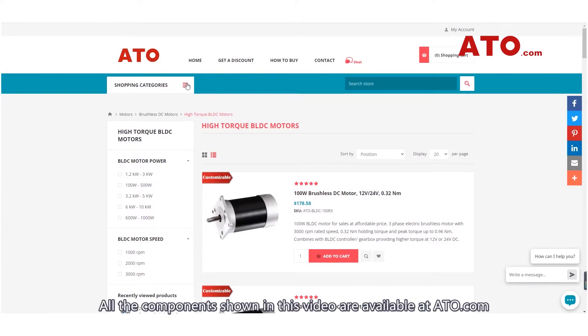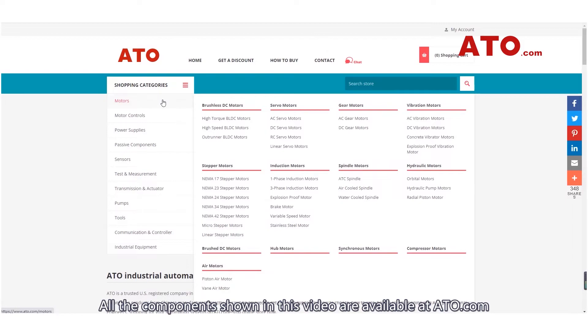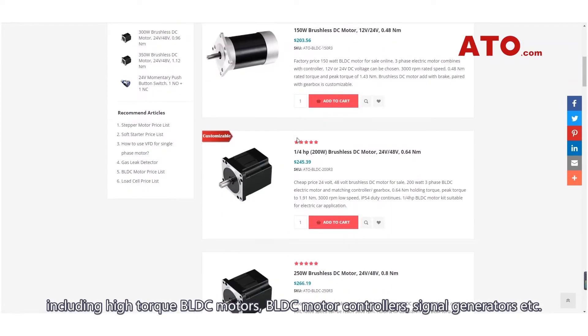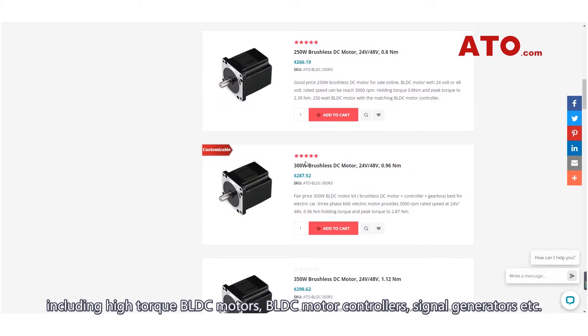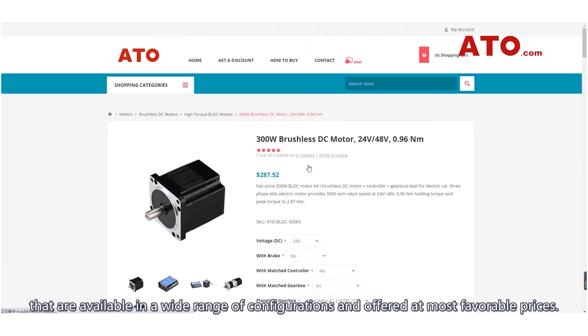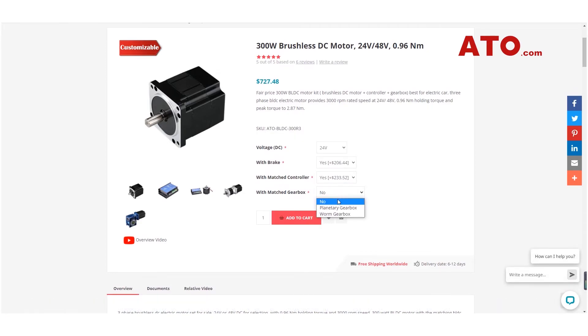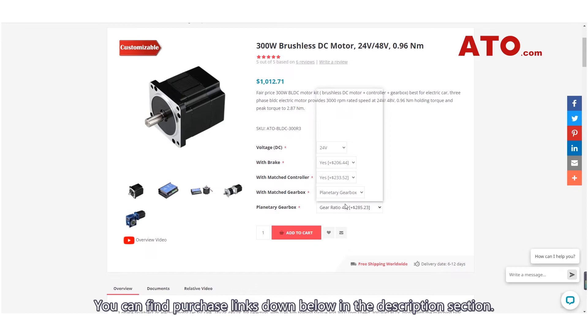All the components shown in this video are available at ATO.com, including high torque BLDC motors, BLDC motor controllers, signal generators, etc., available in a wide range of configurations and offered at the most favourable prices. You can find purchase links down below in the description section.